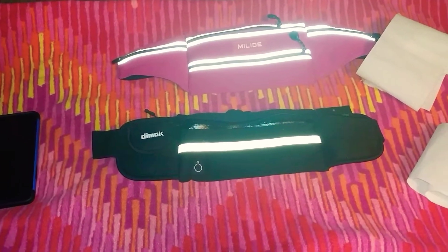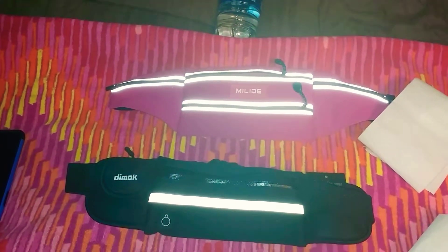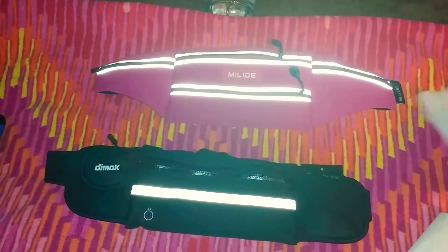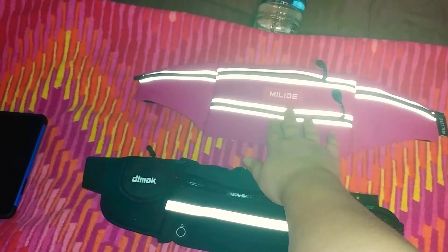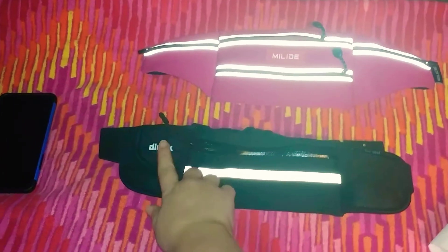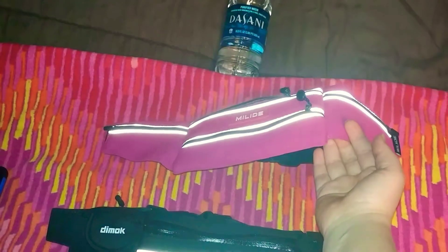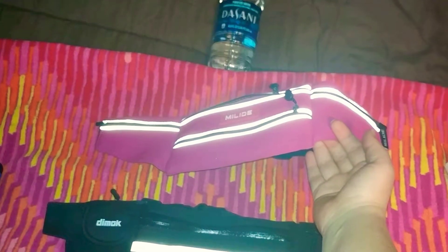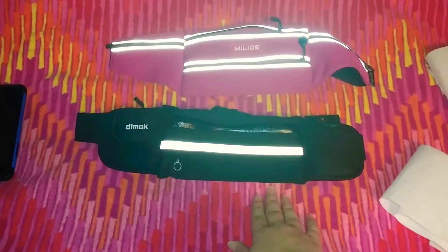I'm going to do a review on these running belts that I bought off of Amazon. We have the Miled — I'm not sure how to pronounce it — and the Democ. The Democ was $12.95 and the Miled in pink was an add-on for $8. They have different colors that cost more, but the pink was a lot cheaper. As you can see, they're both very reflective.